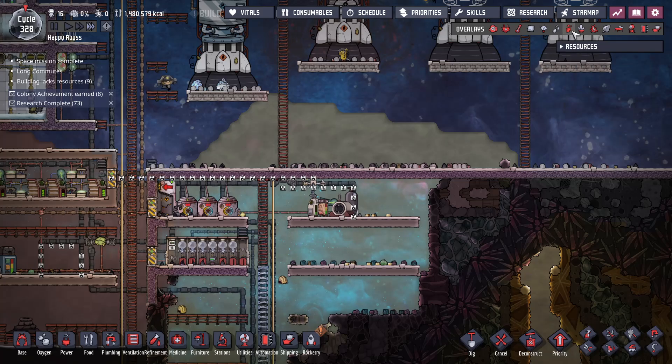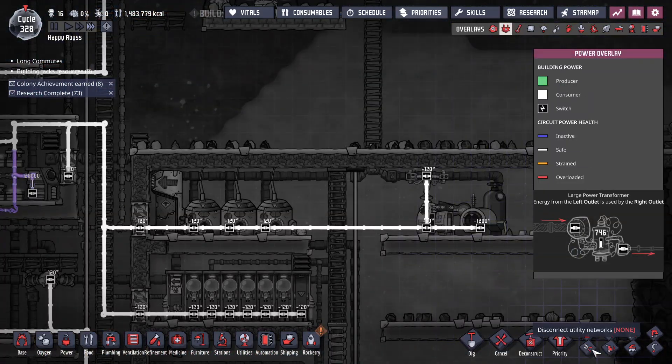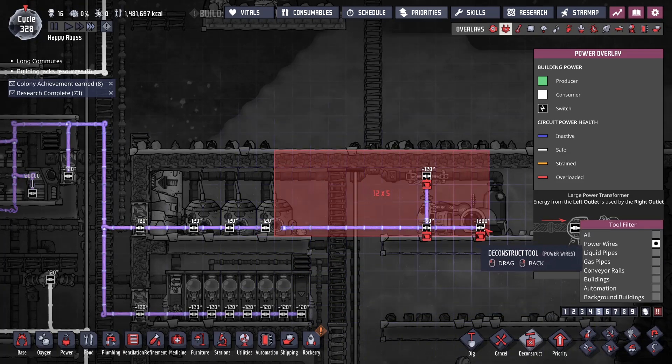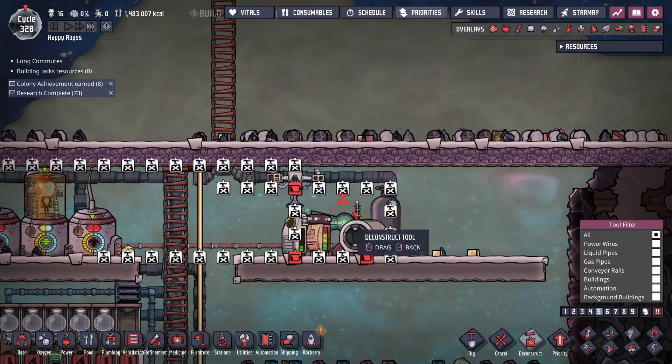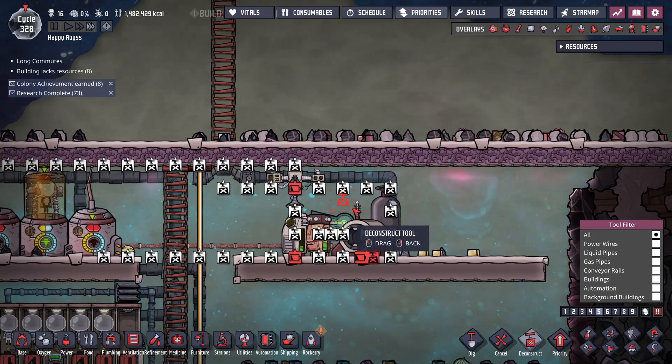I turned off the oxygen over to here — doesn't even need the power anymore. I can start deconstructing this. I'm always so happy in the base game when I can get rid of the Oxlite system.